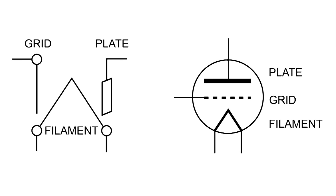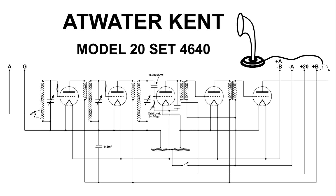When you look through early wiring diagrams you're going to find that tubes can be drawn in interesting ways. This is the way the tube was drawn on the left in the original Atwater Kent Model 20 radio. I've redrawn the diagram using the more modern drawing on the right. This is the wiring diagram of an Atwater Kent Model 20, representing a typical TRF circuit of the 1920s.